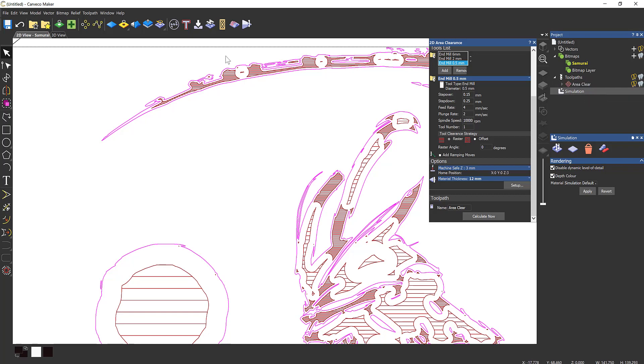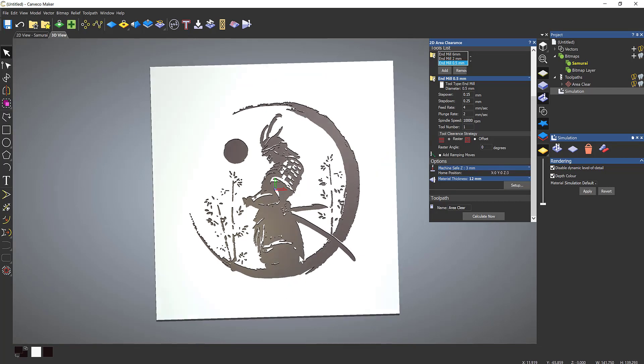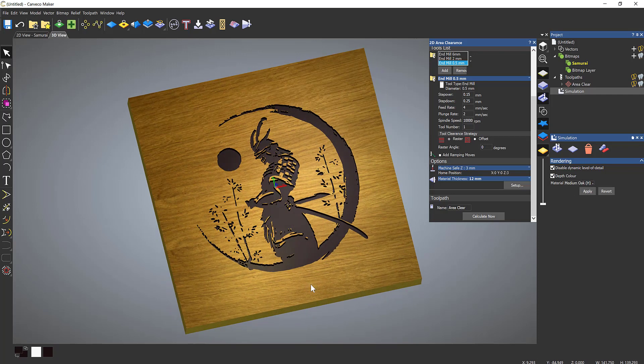Back in the 2D view, the 6mm tool was definitely needed and so is the smaller tool. It doesn't appear to have missed anything. There may be just a couple of small bits at the edges, but I don't think it's taken away from the design — it still looks absolutely great. You can do a Milliput fill, a resin fill, or leave it just as it is. The design is on a square block — let's change the material preview to a nice square piece of wood.